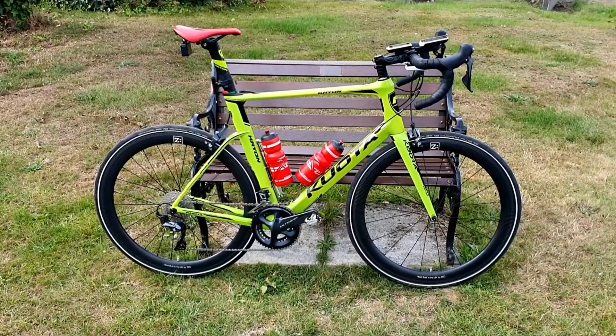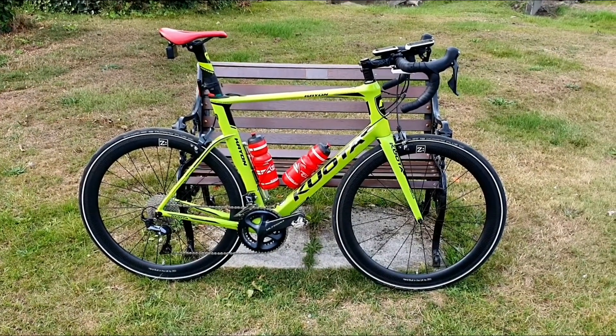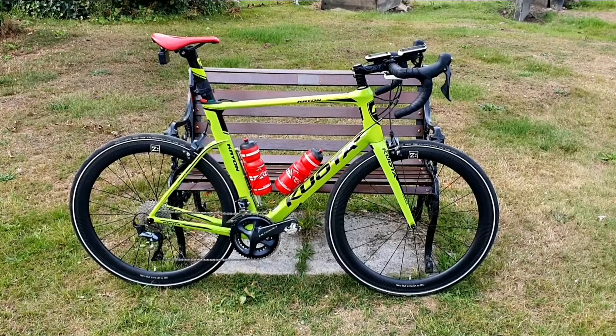Can't go wrong with that now, can we? I'm going to enjoy clocking the miles up on this bike as I have, and these wheels are going to make it even smoother.